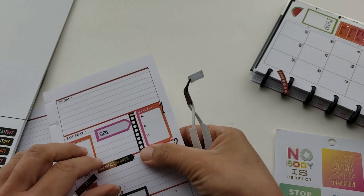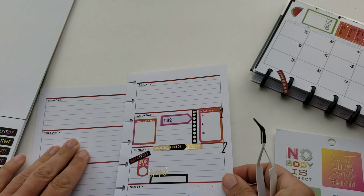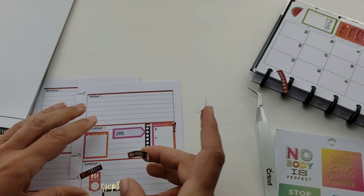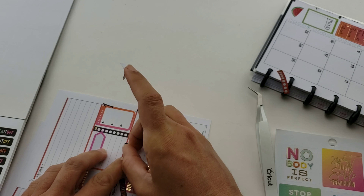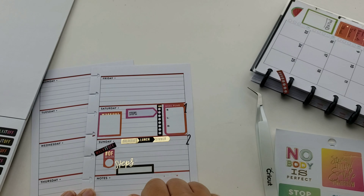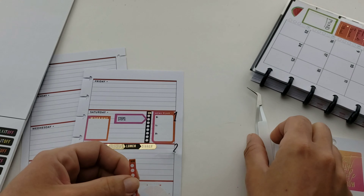I flip them up a little bit and then realize - I covered up the red spacer line and I don't like it. So you've got to peel them off and put them back on: put the sticker on, take the sticker off, put the sticker on - hopefully it stays on. There we go, now I'm liking that. Now I need to put my water tracker on there.